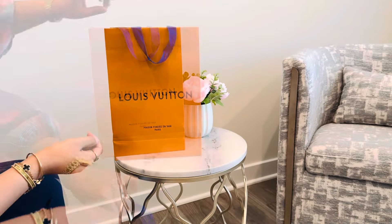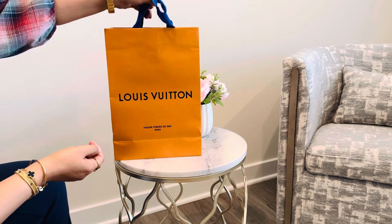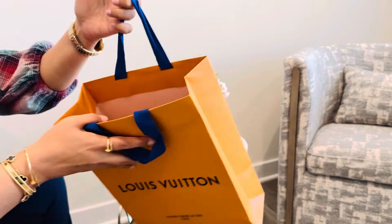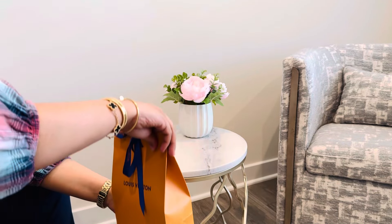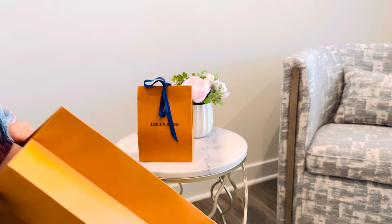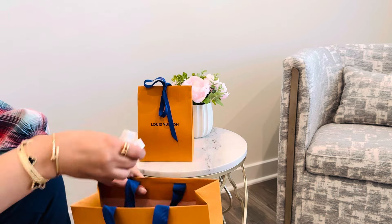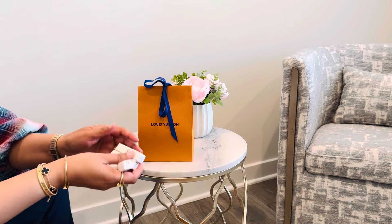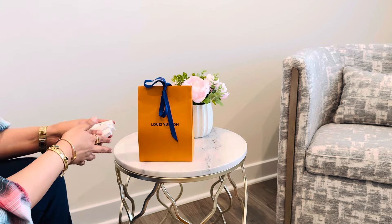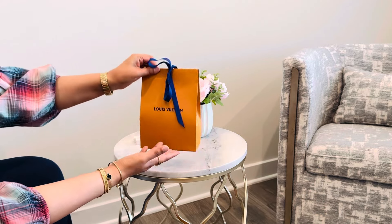Now on to the second unboxing, which is a perfume. It looks like another beautiful packaging — it's always fun to open Louis Vuitton stuff. Sorry if my unpacking is louder than my speaking, it's a new mic I'm trying. So here are some samples, and this is what the packaging looks like.